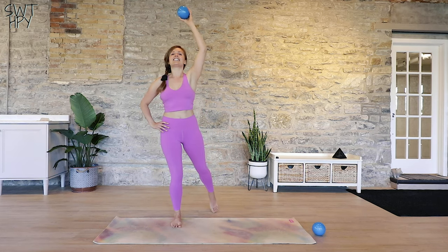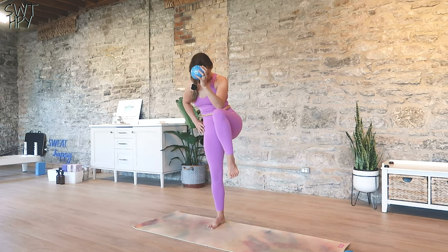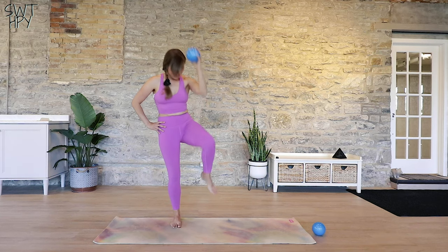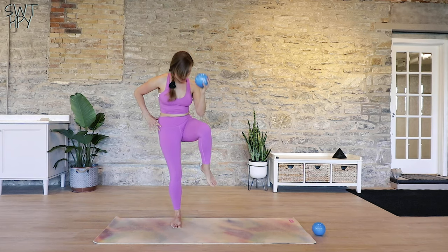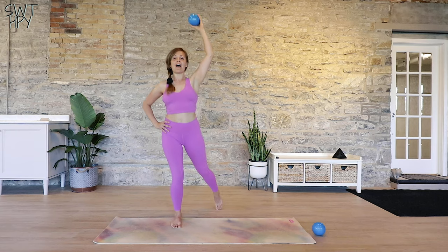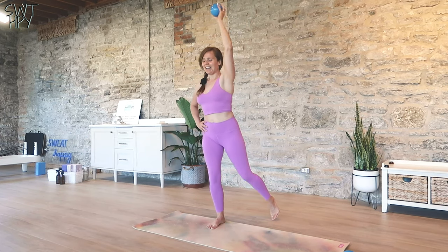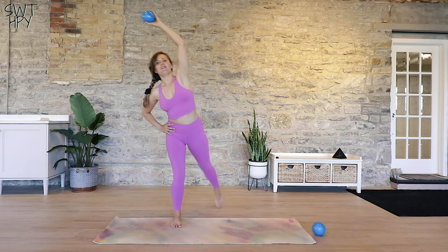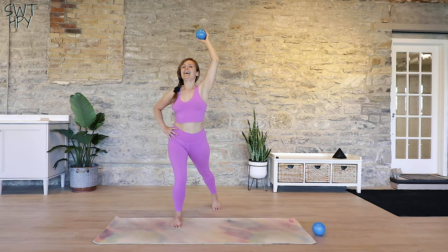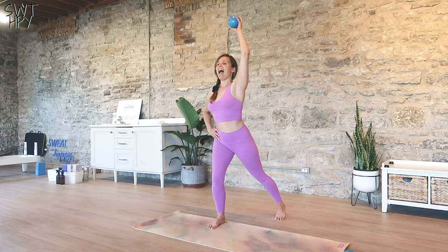You're going to curl and step back. Curling, stepping back — this is like a standing crunch. Curl, step back. I love the back side because it also works your posture, so doing all that flexion after a long day at your desk. Curl, step back. Let's do five — four, three, two, and one.